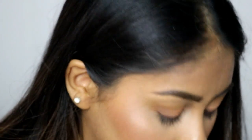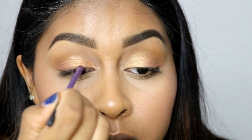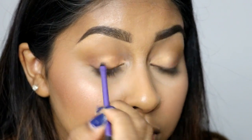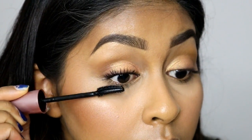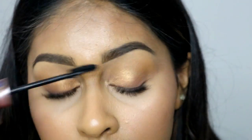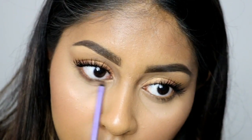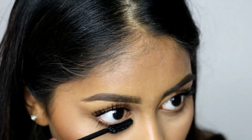I also grabbed the Makeup Revolution eyeshadow — it's called MMMM, kind of a weird name — and used this to create a liner. I saw on her Snapchat that she likes to create a smoky eyeliner kind of look with darker shadows, so I thought I'd do that here. You need to be patient — just keep adding layers and it'll slowly get dark. For mascara I'm using the Maybelline Lash Sensational in Intense Black, adding a bunch of layers, and then using that same shadow to smoke out my lower lash line.